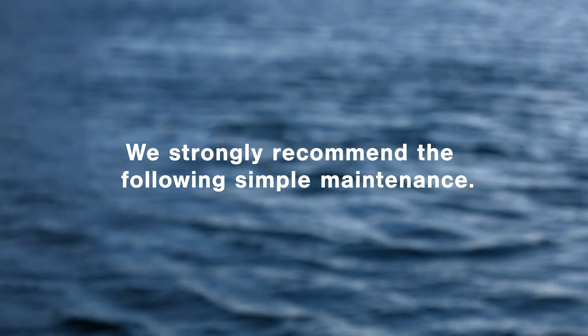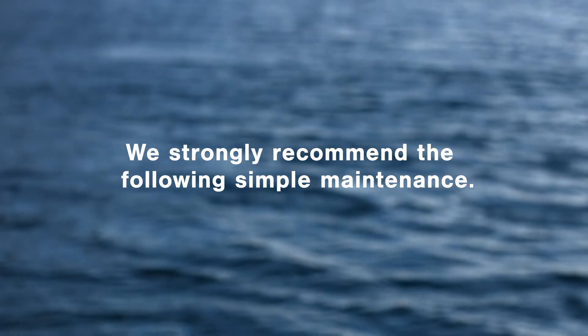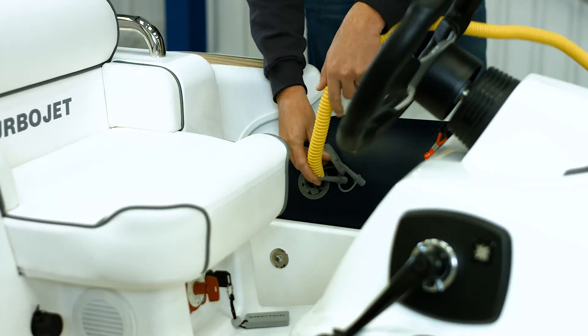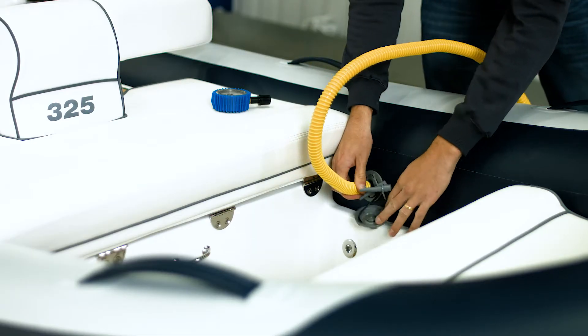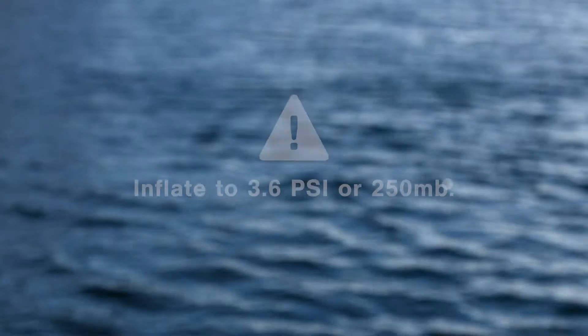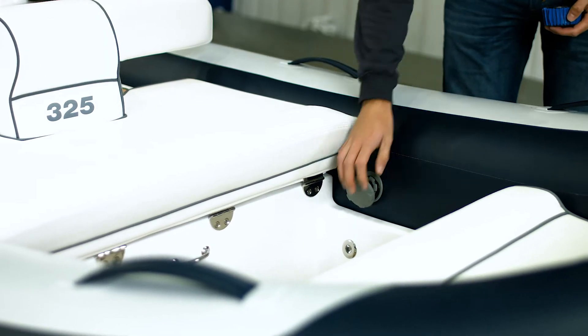As well as the scheduled servicing, we strongly recommend that you carry out the following simple maintenance tasks on a regular basis. When you inflate the tubes on your turbojet, it's really important that you start with the rear valves followed by the front valves. If you don't inflate them in this order, you may cause damage. The tubes should be inflated to a pressure of 3.6 psi or 250 millibars. This will make them fairly hard to the touch.